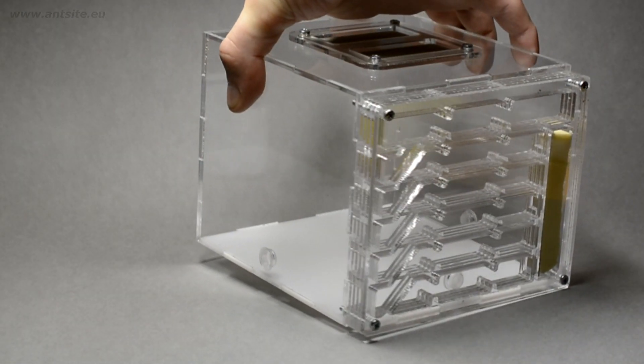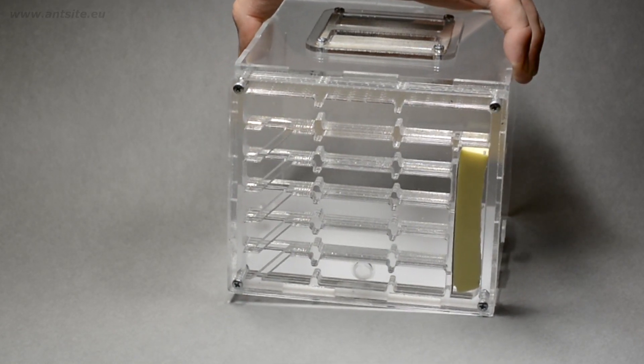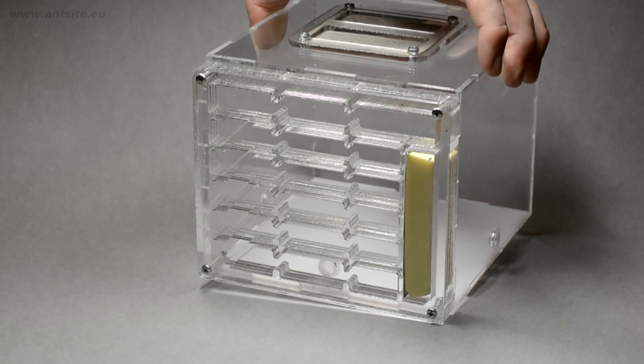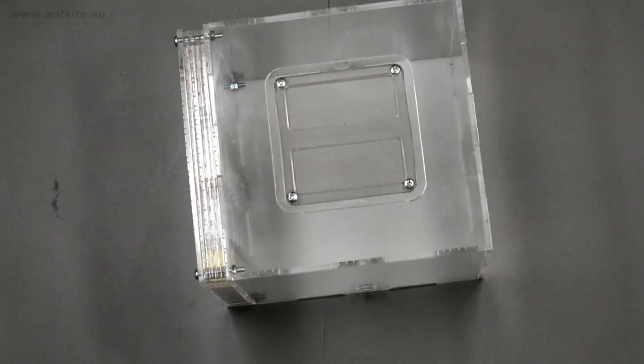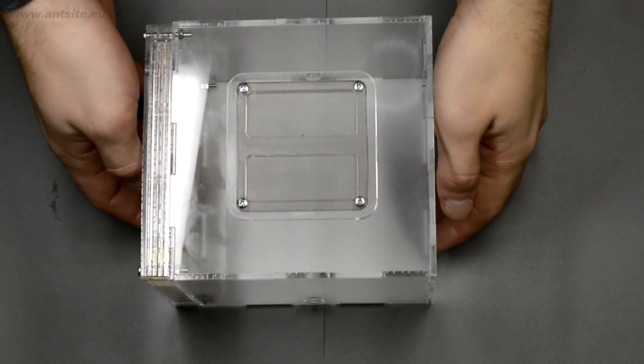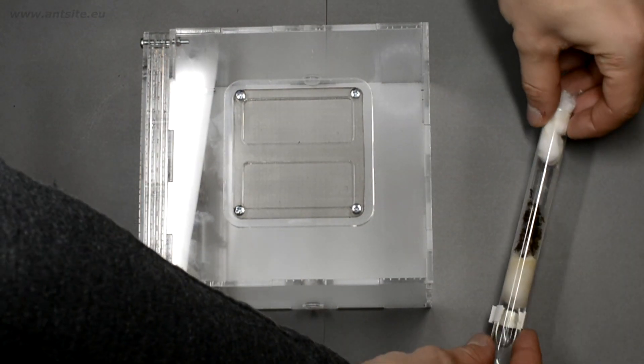But the best final solution is to keep the ants in a formicarium, where the ventilation is adequate, and we also have a better insight into the process in the nest than in a test tube. So if we already have a larger formicarium, we can use its arena part just like the box shown earlier.